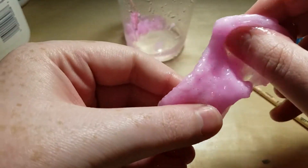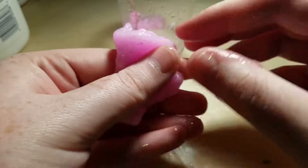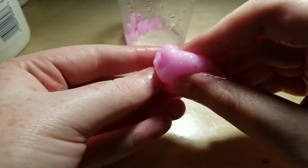It's so... slimy in, like, a bad way. It's supposed to be slimy — you know, like slime — but it's... this is no good.